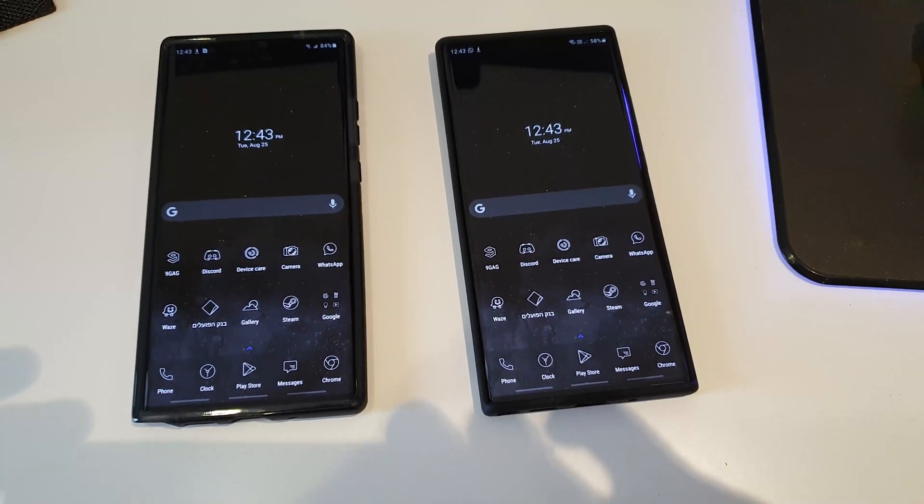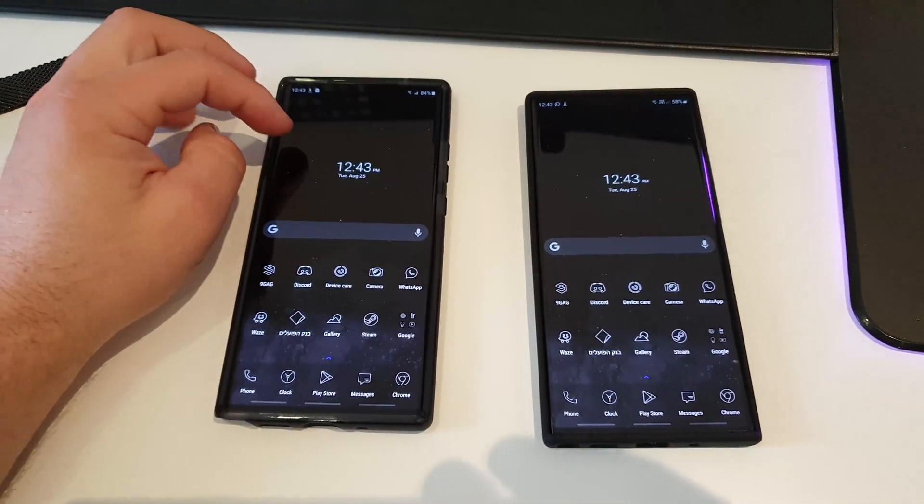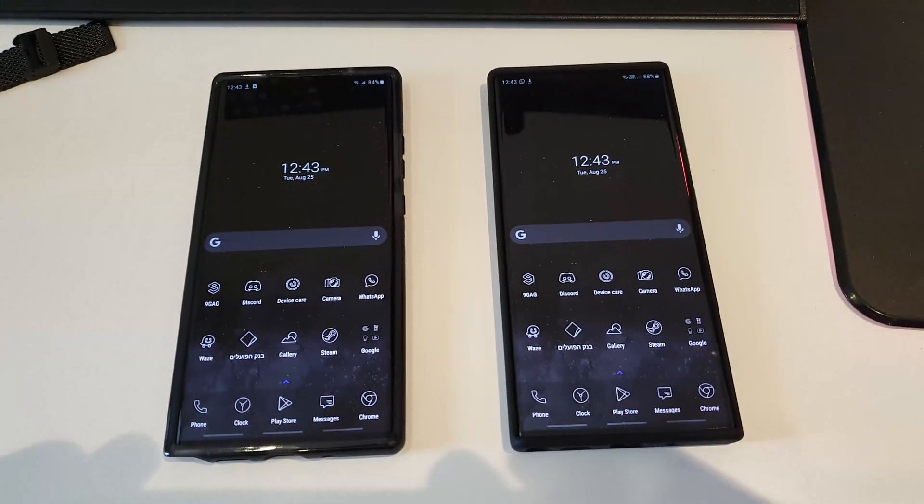Hello guys, what is going on? My Snapdragon Note 20 Ultra has finally arrived — it's over here on the left. And this is the Exynos. Today I'm gonna do the camera test.